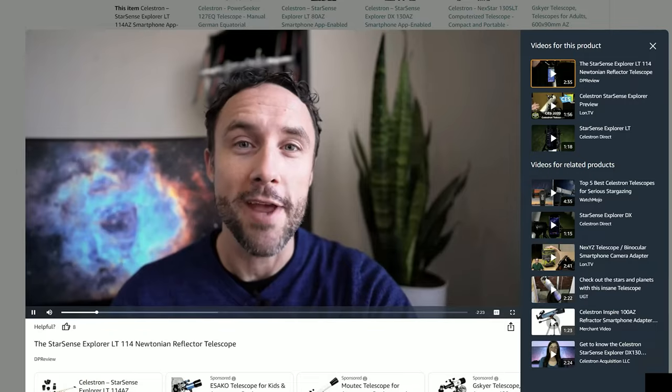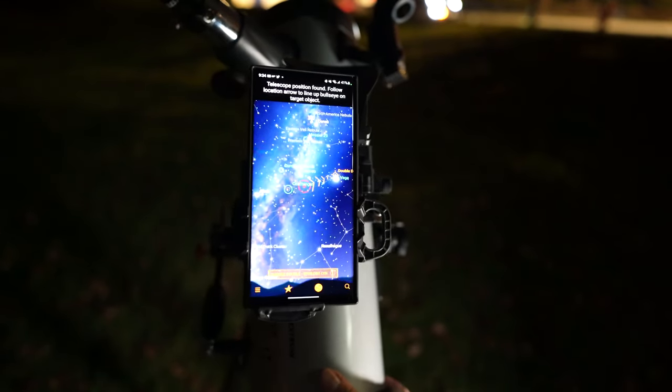Full disclosure — Celestron sent me this telescope to keep and paid me to make a video about it, showing its features, how to set it up, and how easy it was to use. But this is not that video. That's already made and it's on the internet. This video is not paid for. I'm under no obligation to make this, but I still had this telescope sitting around and it was so fun to use and such a unique experience — something I wasn't expecting — that I wanted to make another video just for this channel talking a bit more about the features.